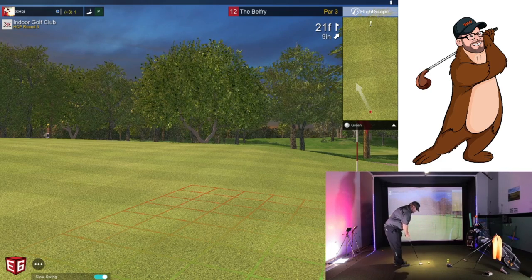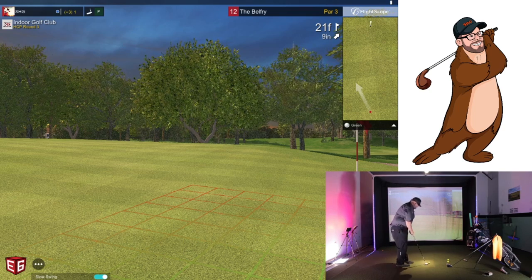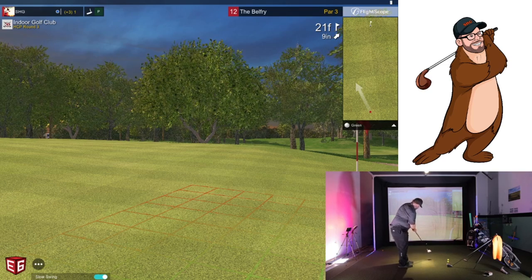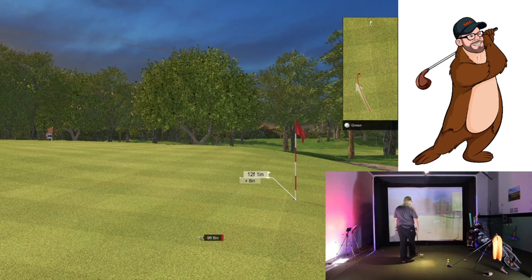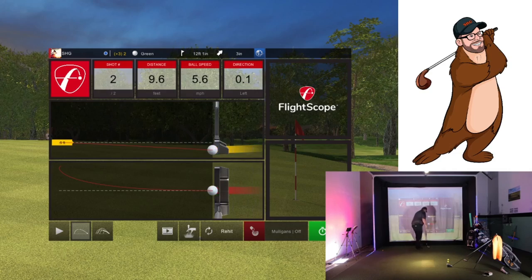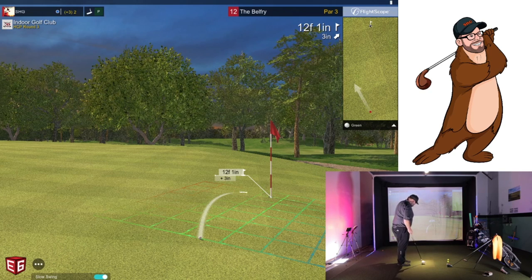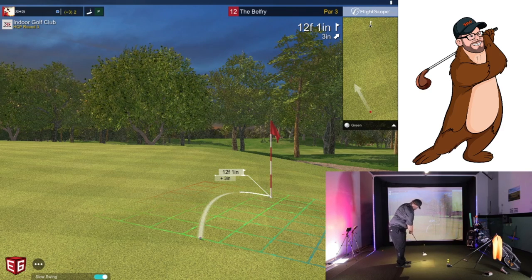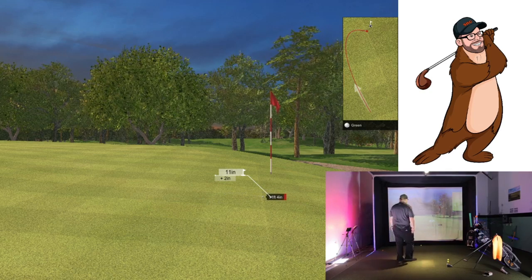These are one of those weird putts breaking so much where the line is way over there — you still have to putt straight ahead and let it break. That's the goal, but I didn't hit it hard enough, so yeah, that was sloppy. Those are the ones that are really a challenge on here — let it come down. Good try.